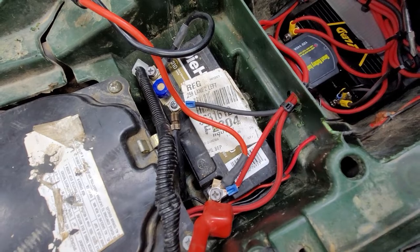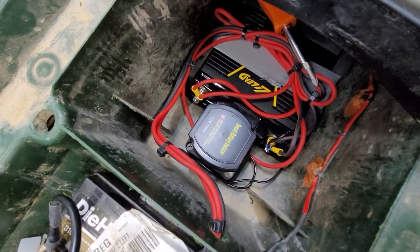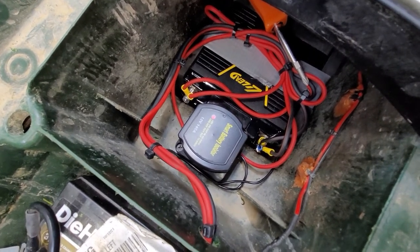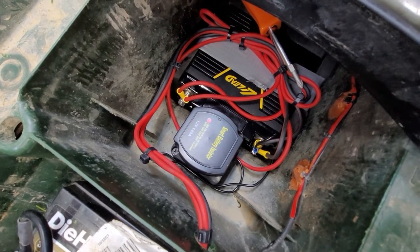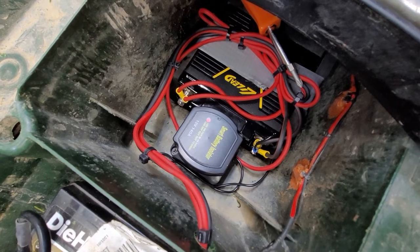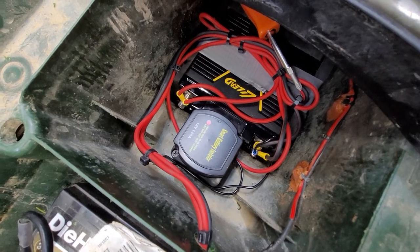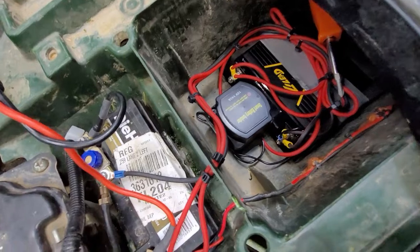I no longer have a ton of cables underneath here. All of my accessories from that fuse panel I showed you now come off of this secondary battery, and it acts like a huge capacitor. If anybody knows how lithium batteries work — it will take a hit when I drive the winch at a high pulling load, and it won't hit the sensitivity of the charging system.